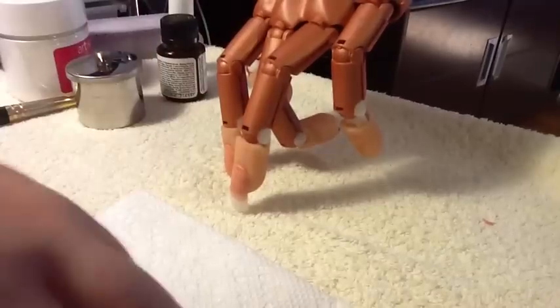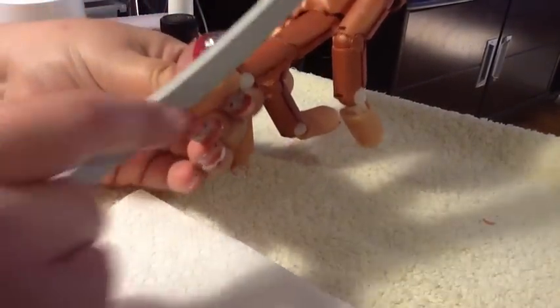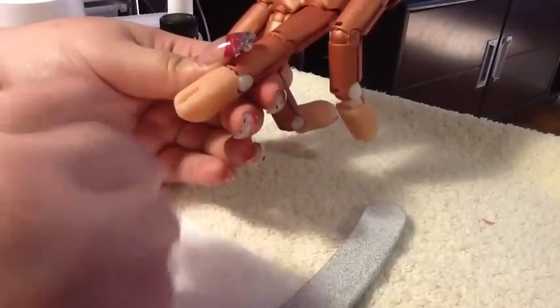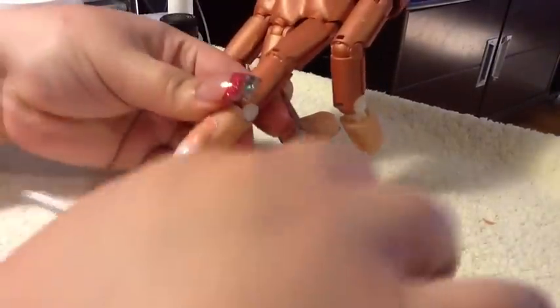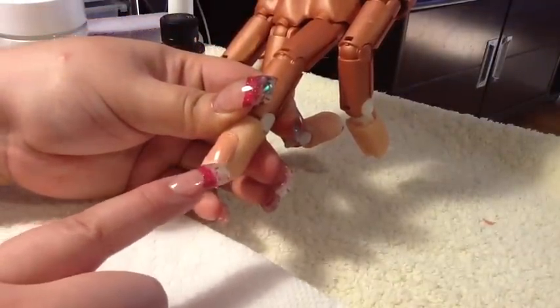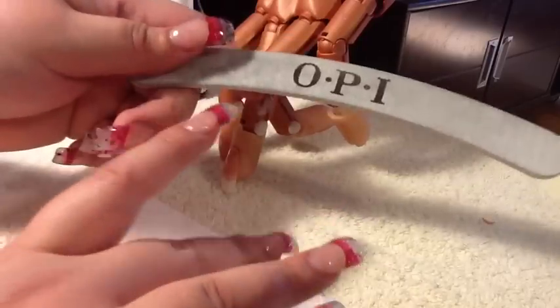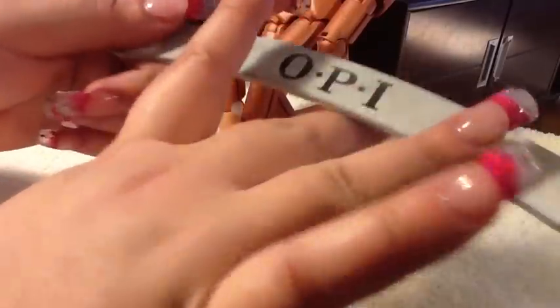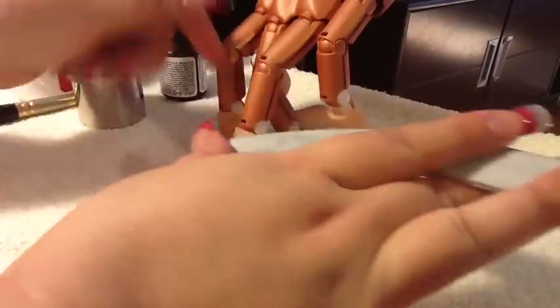Then I would shape it. I don't want to see this harsh edge right here, so what I do — this file is from my girl Emma in the UK — I hold my brush like this for steady and I just go over it.